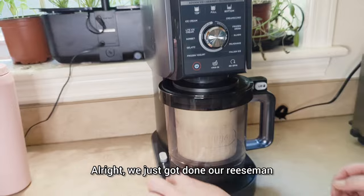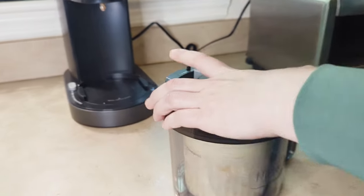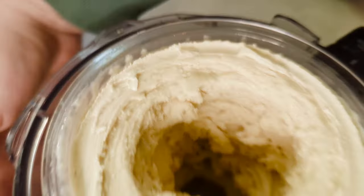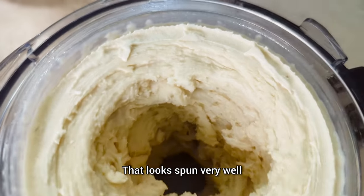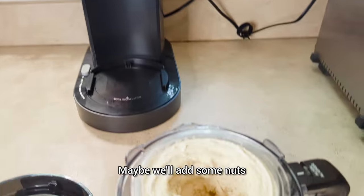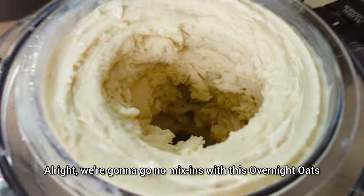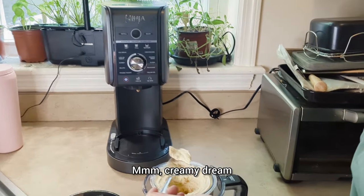We just got done with our re-spin. Let's check it out. That looks very well spun. Here's your opportunity to add mix-ins if you want — maybe some nuts — but we're going to go with no mix-ins for this overnight oats. Let's try it out. Mmm. Creamy dream.